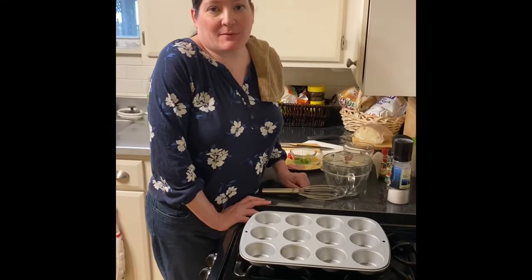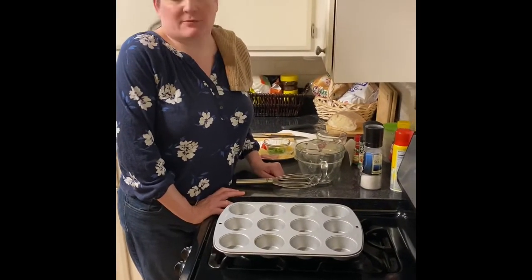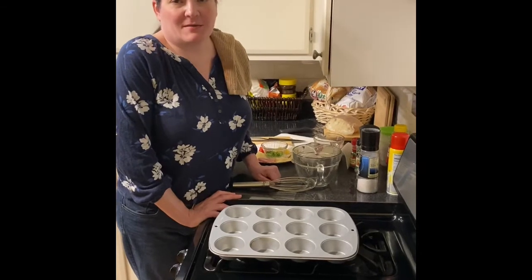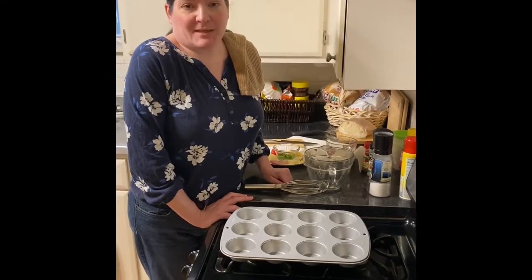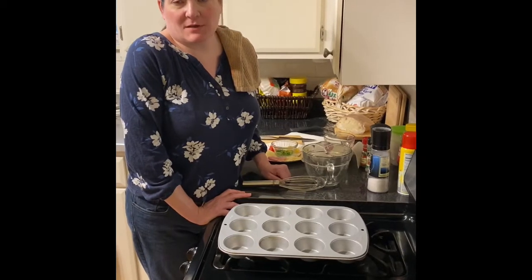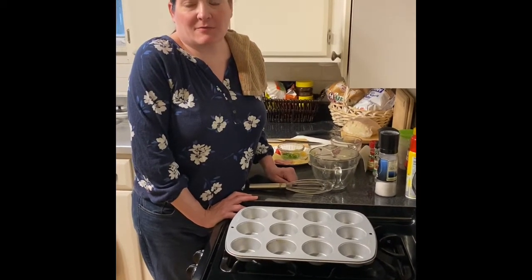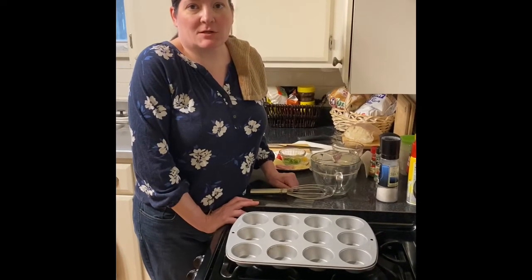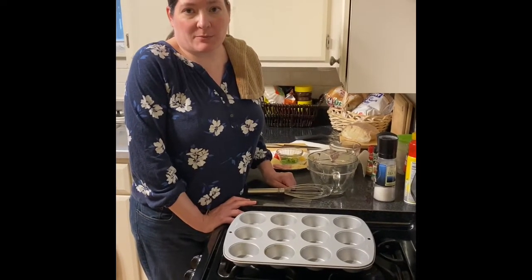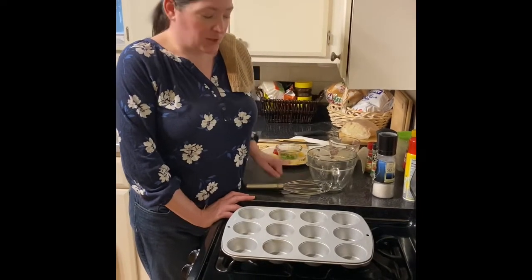I am only making half of the recipe today because I don't want to have 12 egg muffins, although they do store very nicely in the fridge. You can keep them four or five days in the fridge and warm them up each morning. You can even freeze them for up to a month — just wrap them in a damp paper towel and microwave them for about 60 seconds. But let's get started.